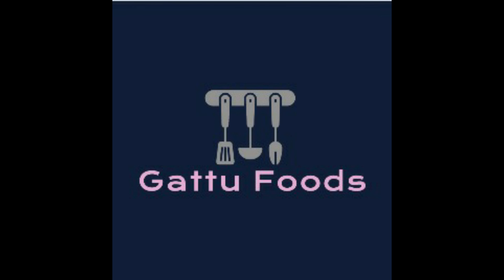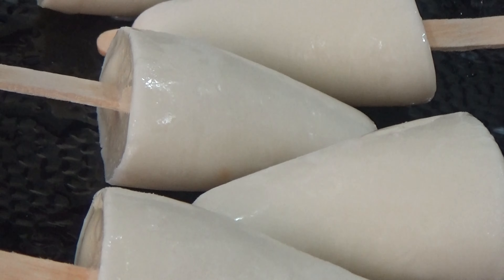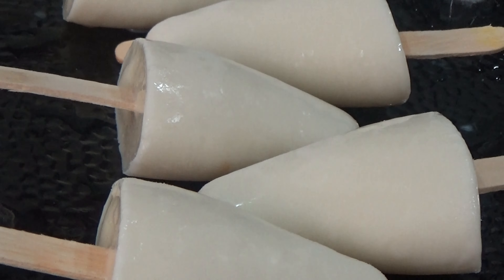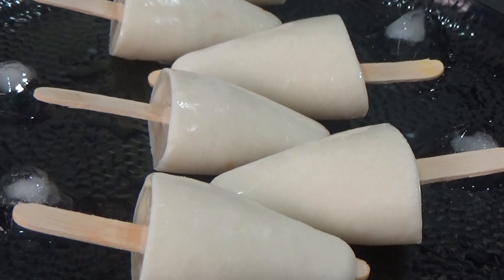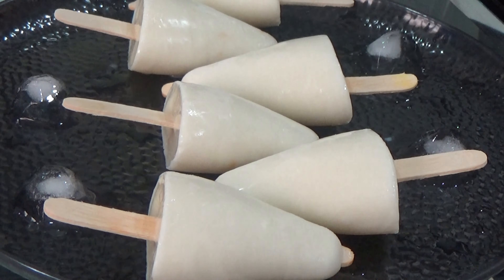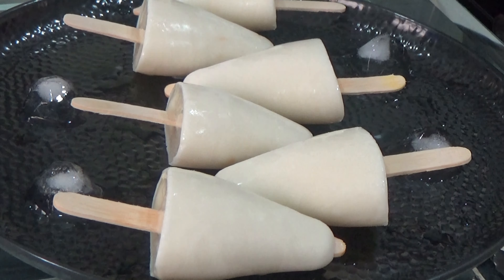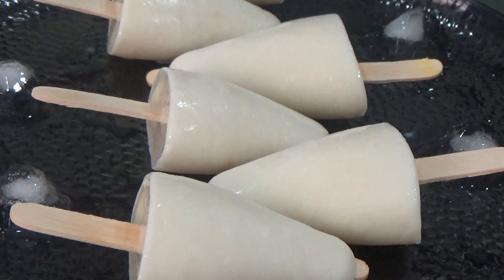Hello everyone, welcome to our channel Gattu Foods. Today's recipe is milk ice popsicles. This recipe is very easy and simple, tasty and healthy. Now we are going to prepare these popsicles.